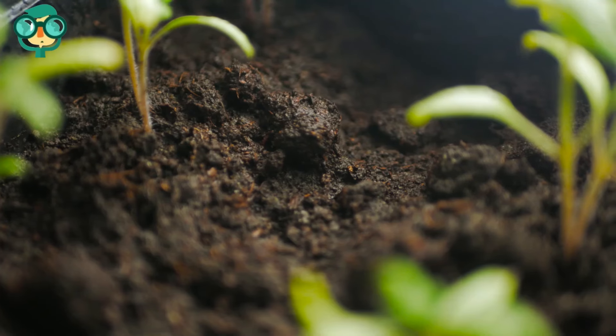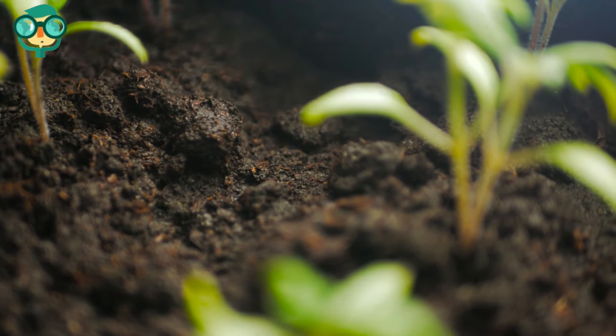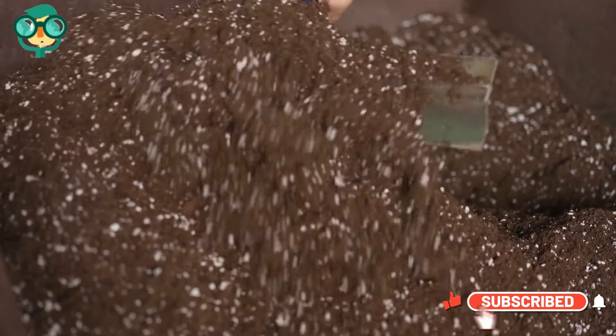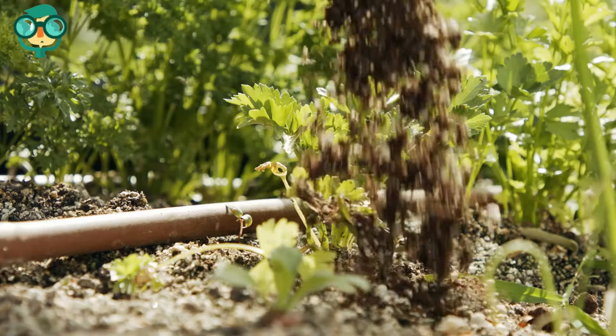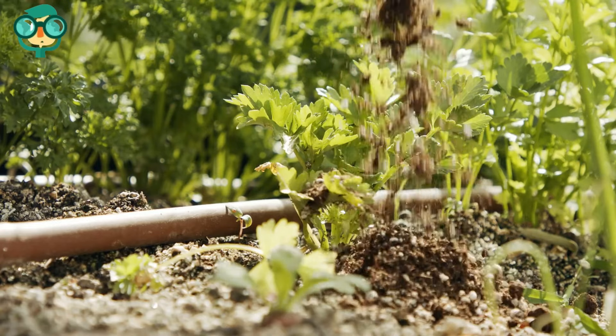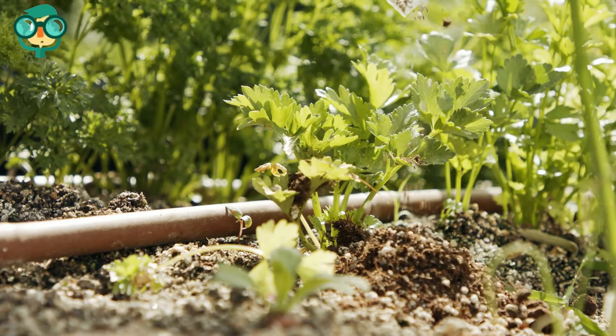When to add phosphorus to soil: Add phosphorus to your soil 1-2 weeks before planting for best results. Mix phosphorus into the soil during the growing season to give your plants a boost. If you've already planted your crops and you've noticed them looking a little blah, you can add phosphorus to the soil around your plants.